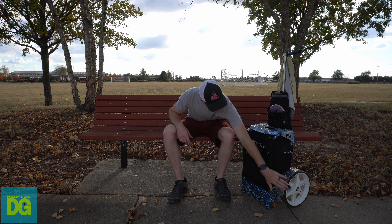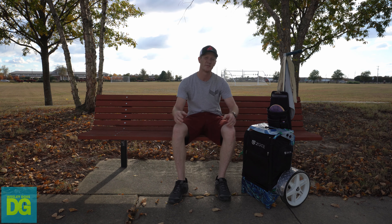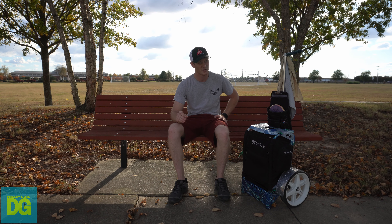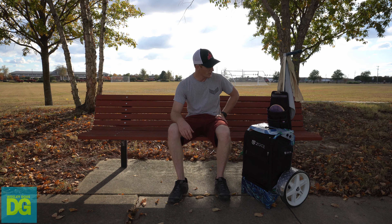I got these fenders from Greg Marsh. They are fantastic diamond plate aluminum fenders. They were made to fit this cart specifically. So if you have the transit cart, I don't think they'll fit, and if you have the LG cart, I'm not sure either, but for the regular Zucca backpack cart they go on no problem.